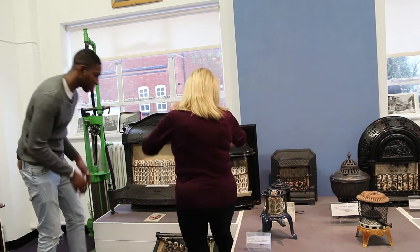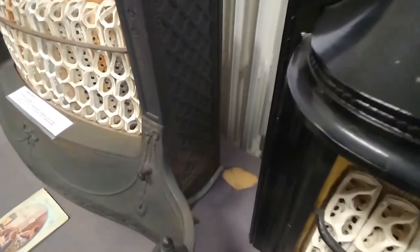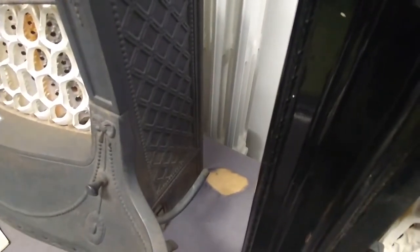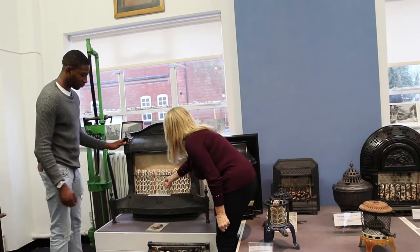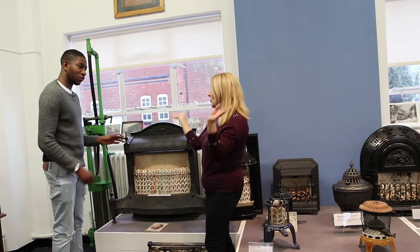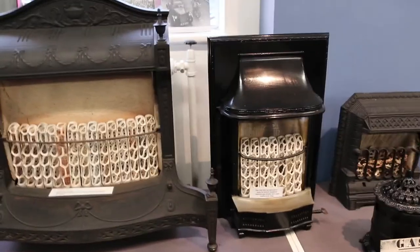You have a connection at the side here that would go into the inlet of the wall. Then you would turn it on, get a match, light it, and then it would go whoosh. So who'd own one of these? This one came out of a mansion in Doncaster.